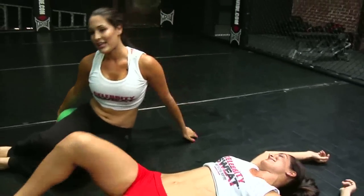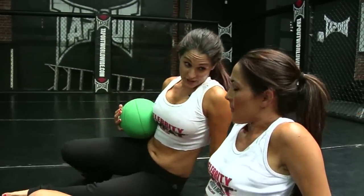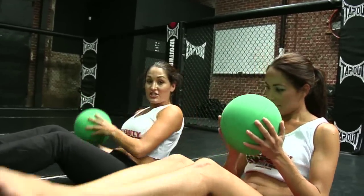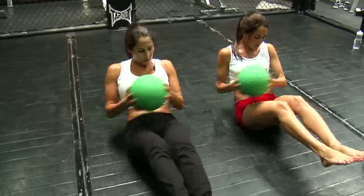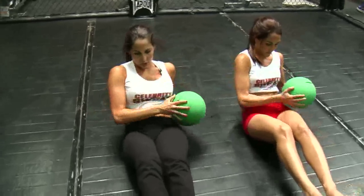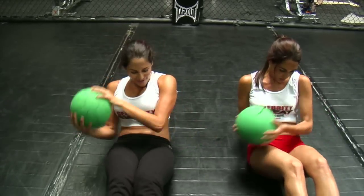Now all we have left to hit that 300 is 40 more abs. Pick up your medicine ball. Balance yourself — this is a straight core workout. Flex those abs, hold yourself up, get the feet off the ground, and touch each side with your medicine ball. Go one, two, and go up to 40. It's gonna burn but you're gonna love it. 41, 42, 43, 44, 45, 46, 47, 48, 49, 50 — in your face!